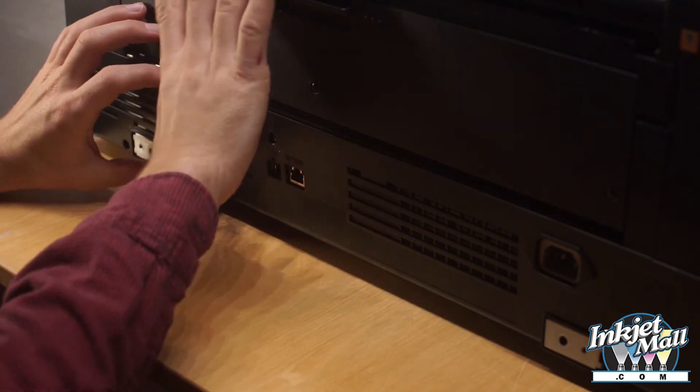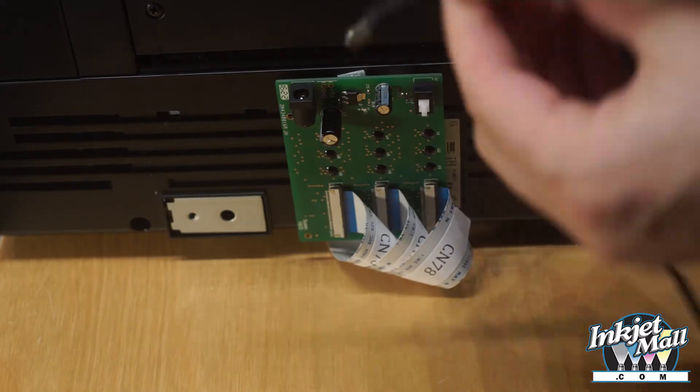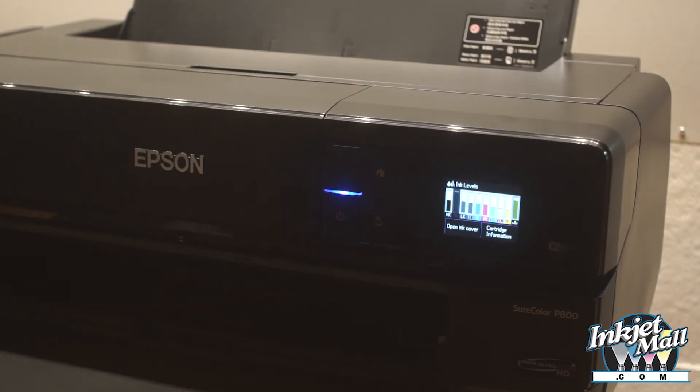Step 18. The power port should be on the top left. Plug the chip decoder into a surge protector. If all was installed correctly, your printer should start as normal and show 100% full ink cartridges when you plug it in and turn it on.